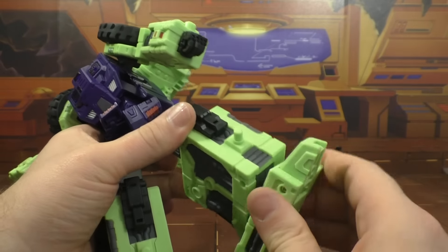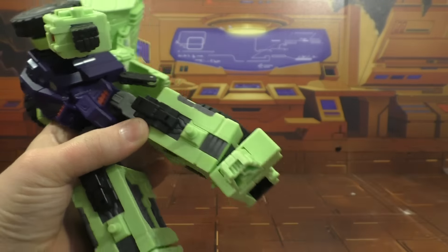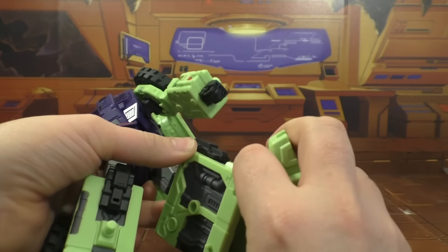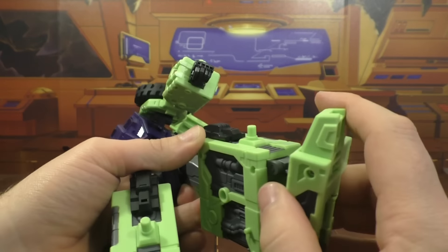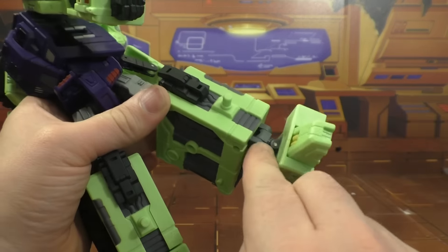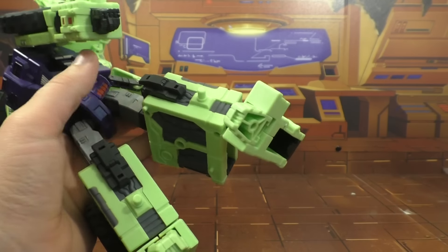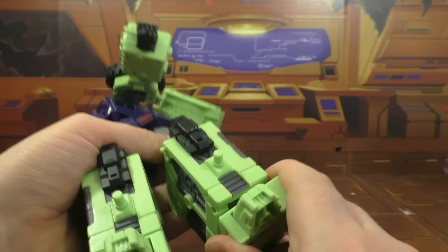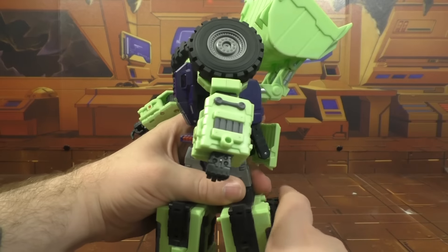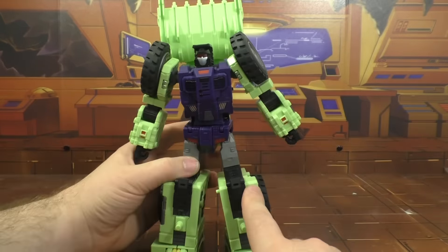The foot swivels and it's got a rocker. This whole thing comes down. So you've got a hinge here, a hinge here, a swivel, a hinge, and then another hinge - so I'd call that full articulation on his foot. You just have to find a way to make it work the way you want it to. Pretty good there.